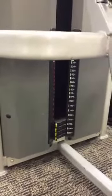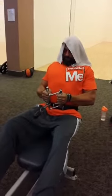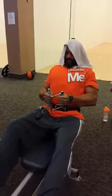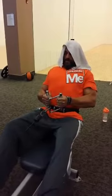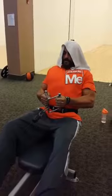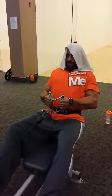Static contraction training. Let's do this. Holding it for one minute. Static contraction training. You got to go far, far away. Find that place and just hold it.